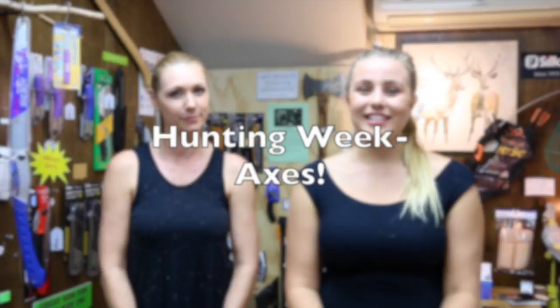Hello and you're watching one of Sinead and Unita's videos. I'm Sinead. And I'm Unita from Arbalab Tree Care Products. This week it's all about hunting. So we have a great range of axes to show you this week. I'll be chatting about the Silky axes and Unita will be talking about a New Zealand brand called Tuatahi.